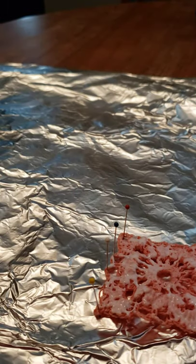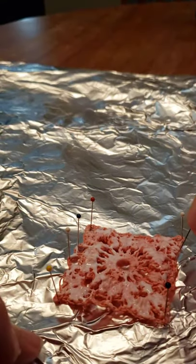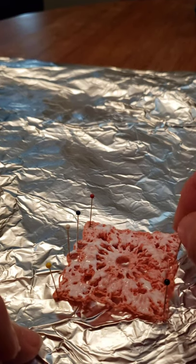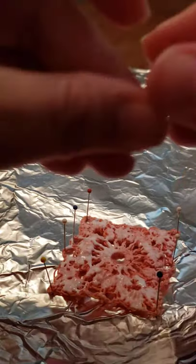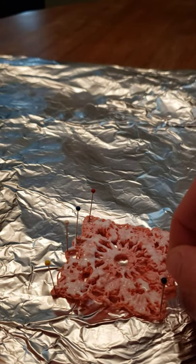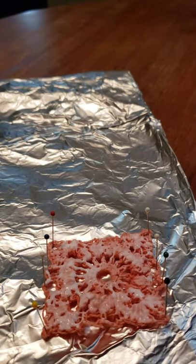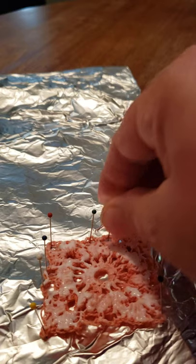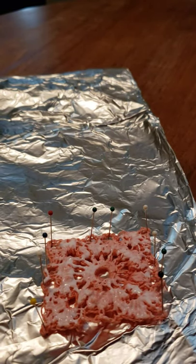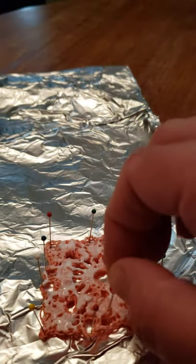I'm just going to pull those lacy areas out a little bit so you can see them — it's great to have all these straight pins. I'll work the sides a little bit to make sure those sides are set. And with having it on the aluminum foil it shouldn't stick to it. I'm just moving that section out a little bit and this one out a little bit — so there, that's what it looks like.